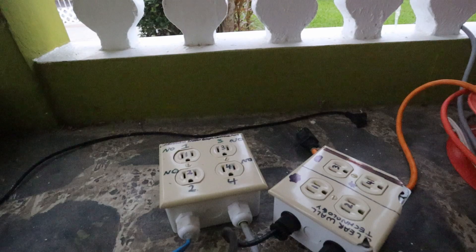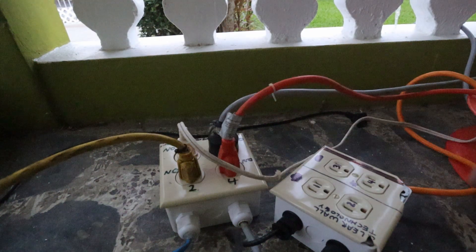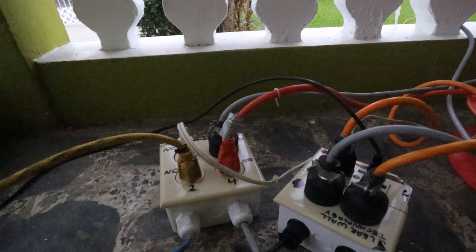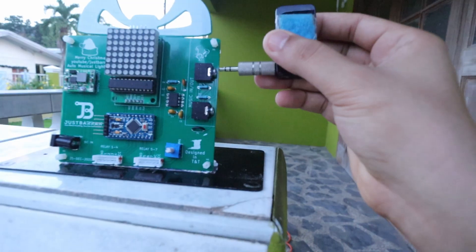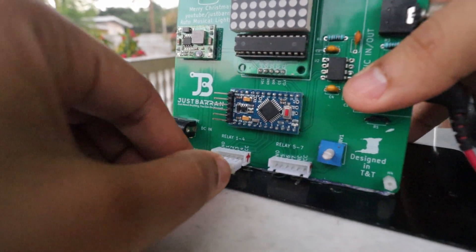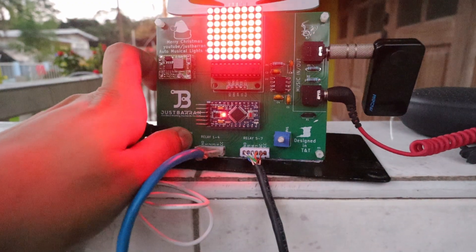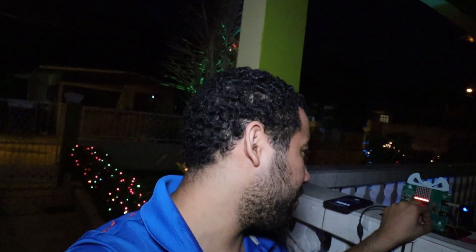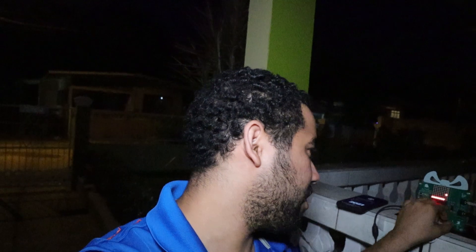Let's head outside and test the system. Right now it's still a little bit bright outside, so let's do something about that. That's more like it. Now it's time to start the show. I put the potentiometer on max to turn on all the lights, so I'm just going to adjust it to the middle. The lights will come off. I'm setting it to the middle right now — that way, once the audio levels pass that middle bar, it will turn on the lights.